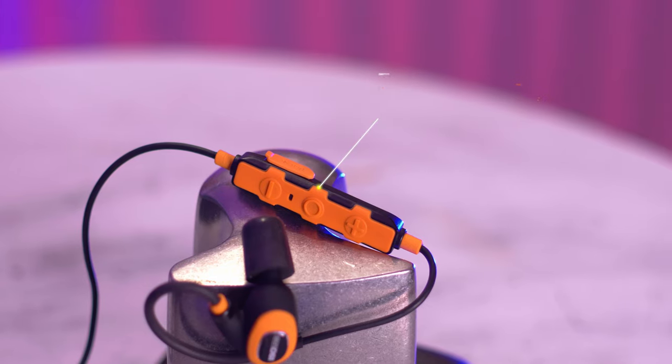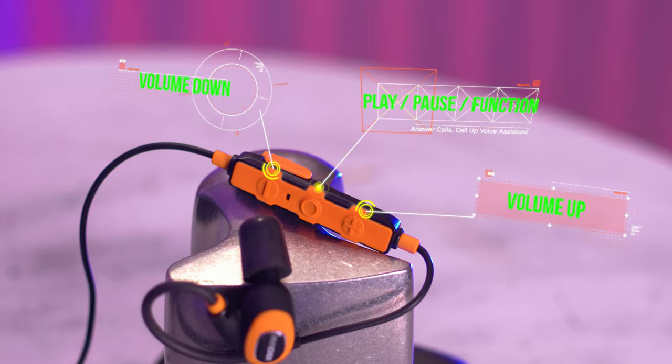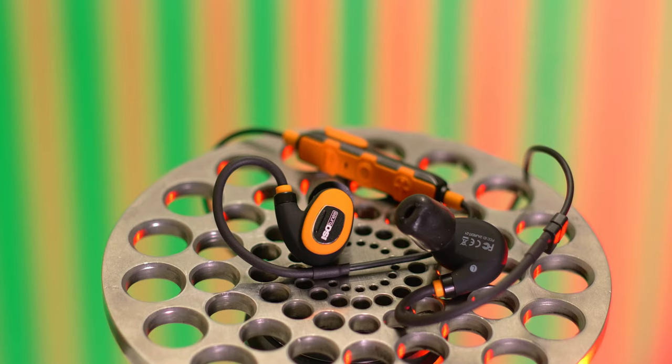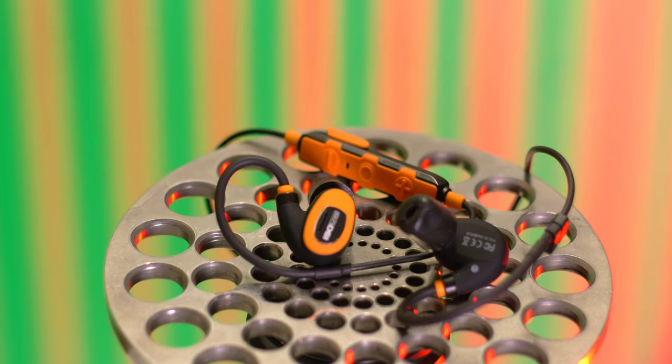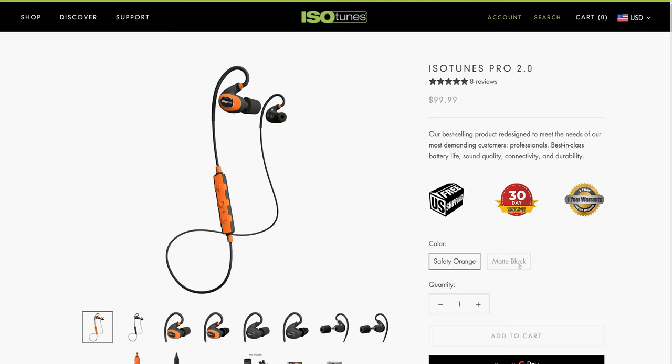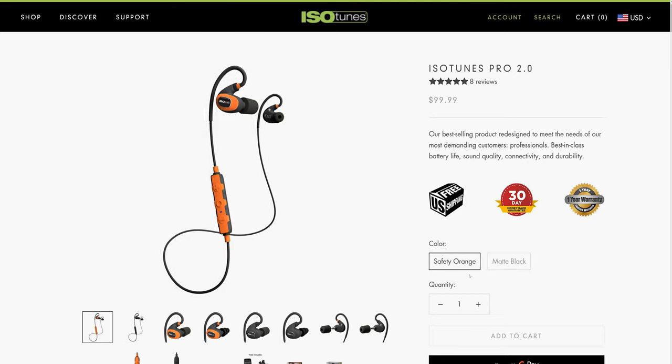One side of the headset has a three-button control pad. You can use it to answer phone calls, pause your music or audiobook, turn volume up or down, skip to the next song or back, and control various functions of your Bluetooth device from a distance. There's also a built-in microphone so you can keep hearing protection in and take a voice call. The Pro 2.0s are available in orange and black or matte black, and are $99.99 with free shipping on Isotunes' website.